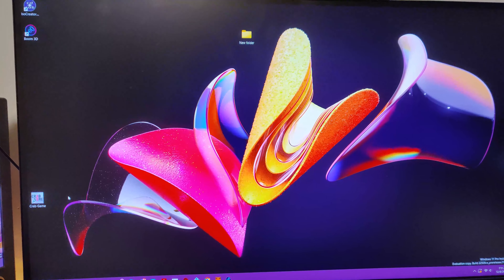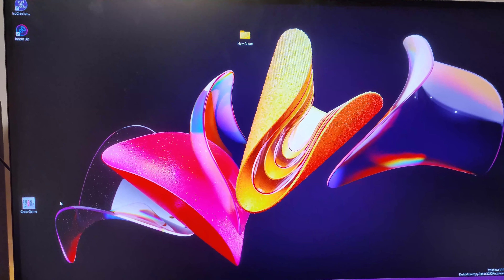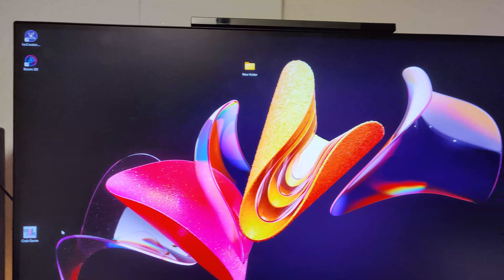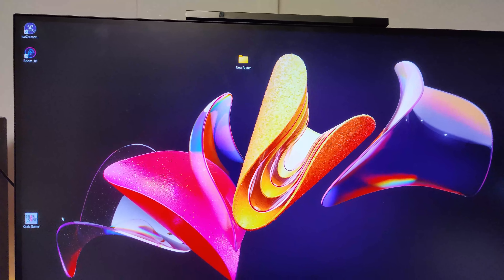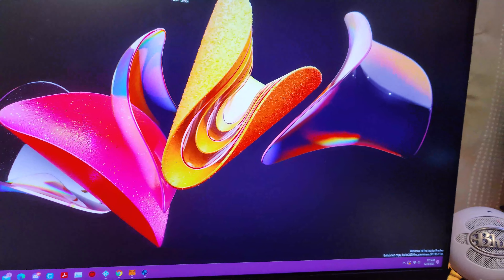Hello everyone, this is Mario from the Revolution Cafe. How are you guys doing today? So this is going to be another setup video because I actually moved, so it's going to be way different than my last setup video. I'll give you the video of the last setup in the link in the description. So let's get started for this video.